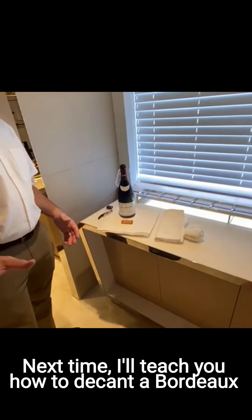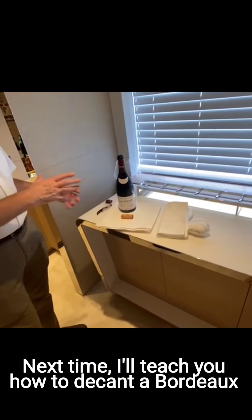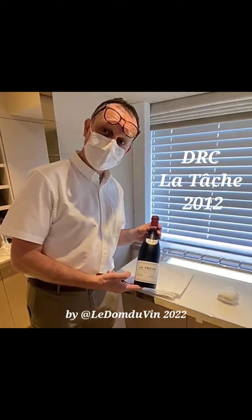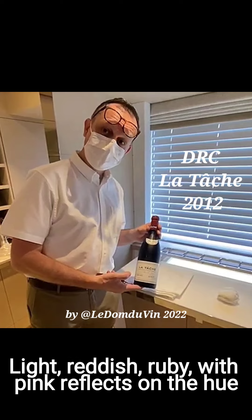When it's a Bordeaux, next time if we have a Bordeaux I will teach you how to decant and how to do it differently. Very bright color, not necessarily very deep, not too intense — more on the light reddish ruby with some pink reflection on the hue.